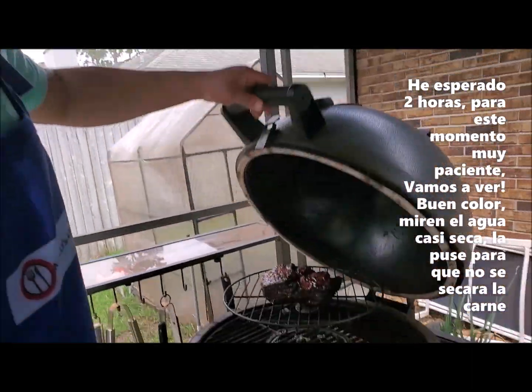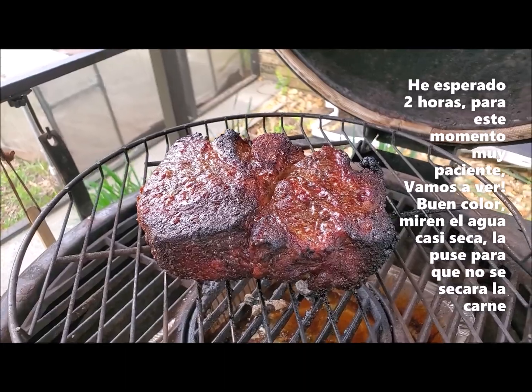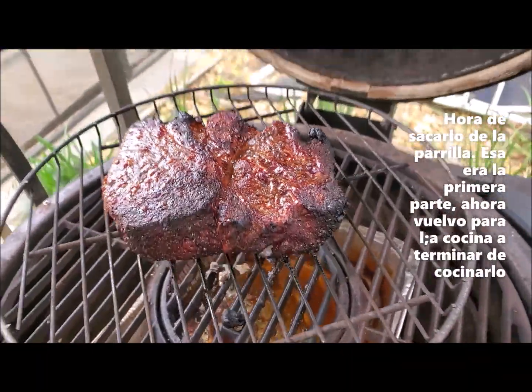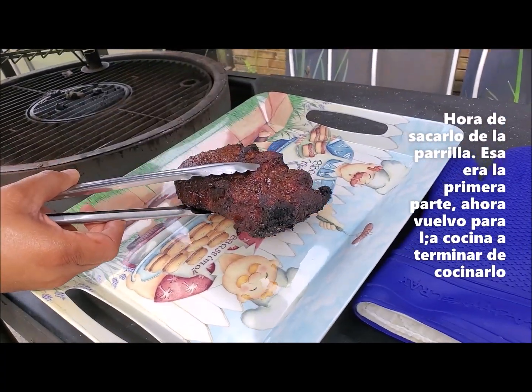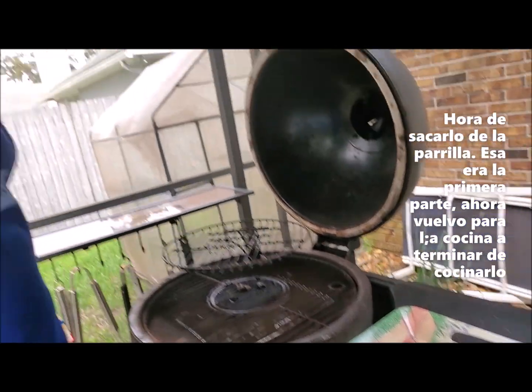Two hours — I've been patiently waiting for this moment. Take a look. That's what you call bark. And importantly, look at the water pan — that's why I put the water in there, so the meat wouldn't get dried out. That looks good. Now off he comes. Look at that. Tell me that doesn't look good. That's just the first part — now we're going to go finish it off in the kitchen.